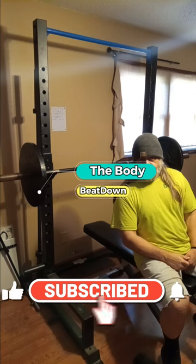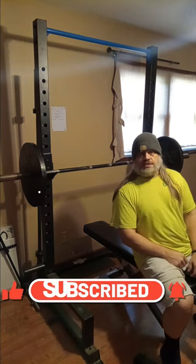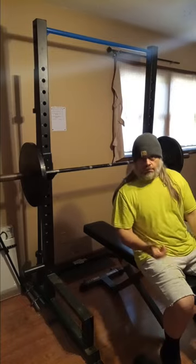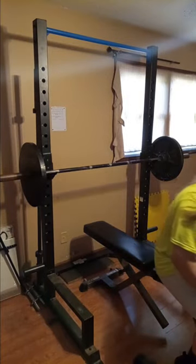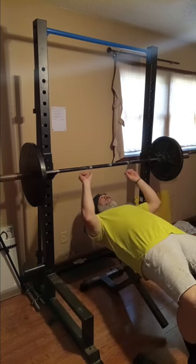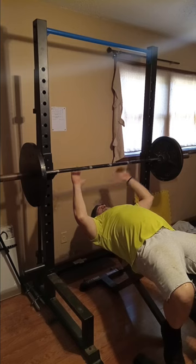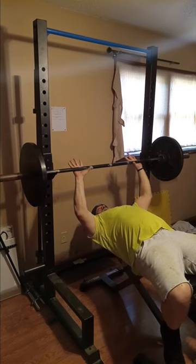How's everybody doing today? I'm doing well, thanks for asking — Body Beatdown here, Michael. Hump day. Let's do chest and legs. All right guys, we're gonna get to work. We're gonna be doing chest and legs and we're gonna keep it kind of on the down low today.